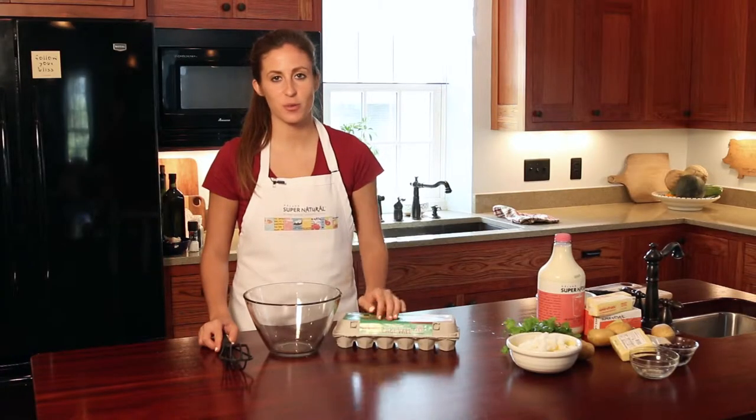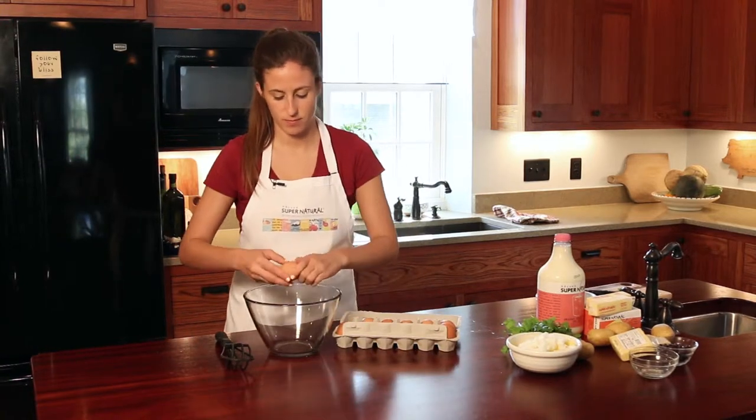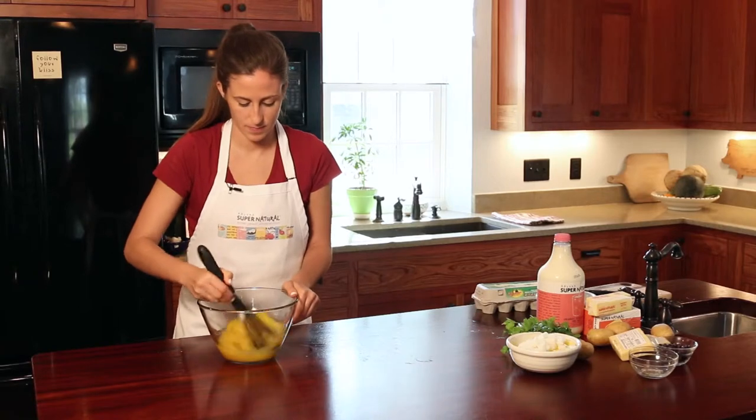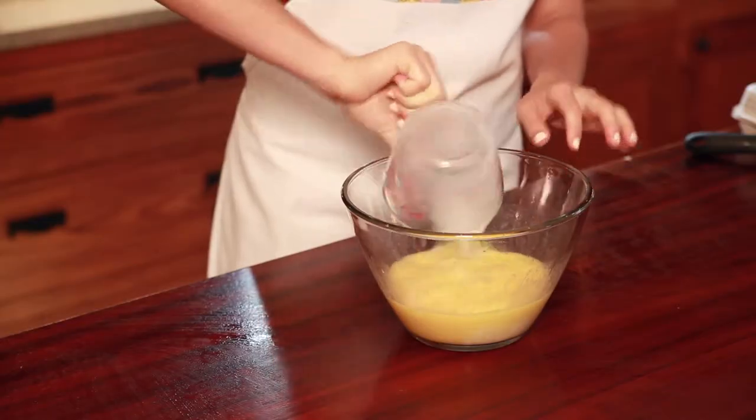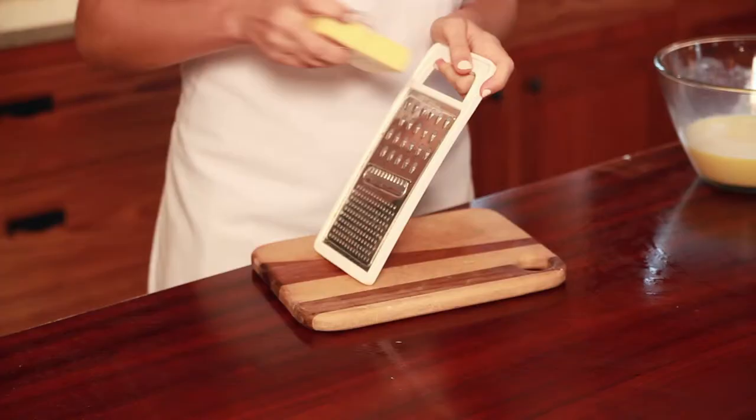Crack eight eggs into a bowl and whisk. Pour milk into the eggs and whisk again. Grate your cheese.